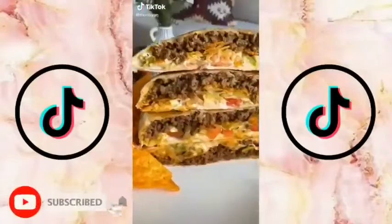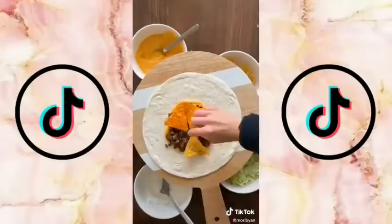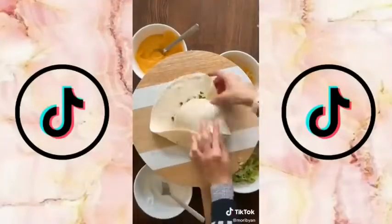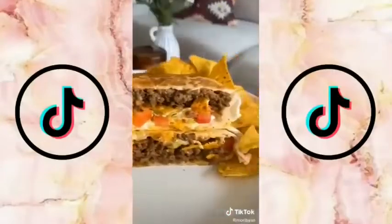If Taco Bell made a Crunch Wrap with Doritos, it would probably be the best thing on their menu. So let's make it at home and even better — the full tutorial just went up on my YouTube and the link is in my bio. It would mean so much if you checked it out and I hope you enjoy.